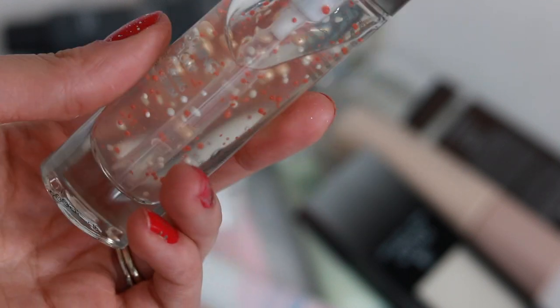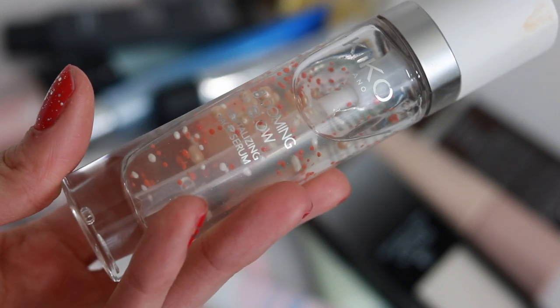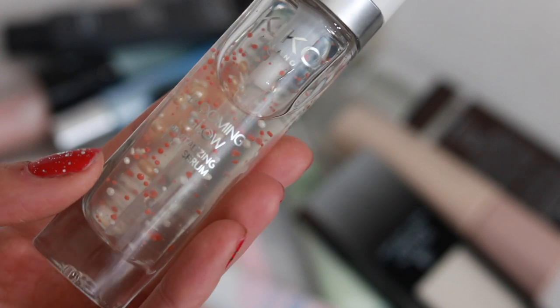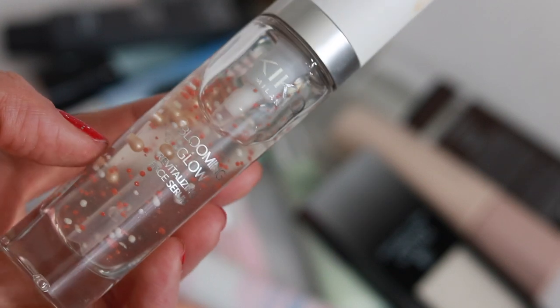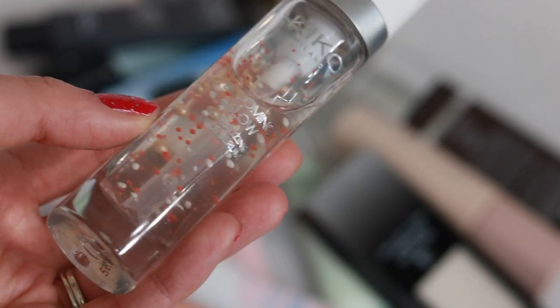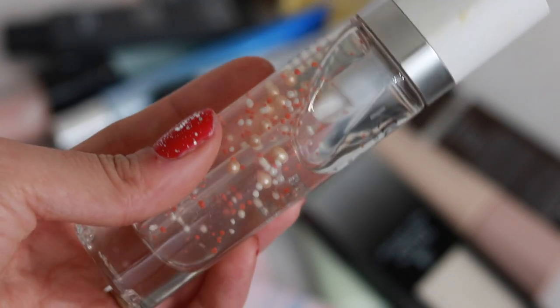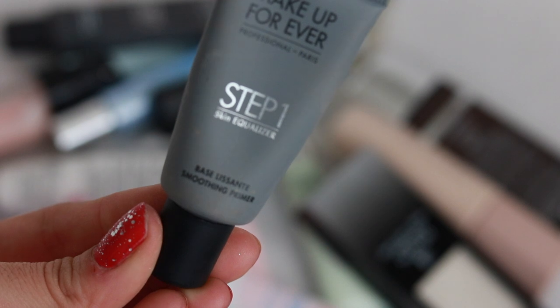This next one isn't really a primer — it's more of a glow serum. If you have dry skin this would be really good underneath your foundation, but I'm going to throw this into my nighttime routine so I can get a glow, or use it during the day instead of a primer since I never use it as a primer. This is from Kiko Milano — if you've never tried the Italian brand, it's good.